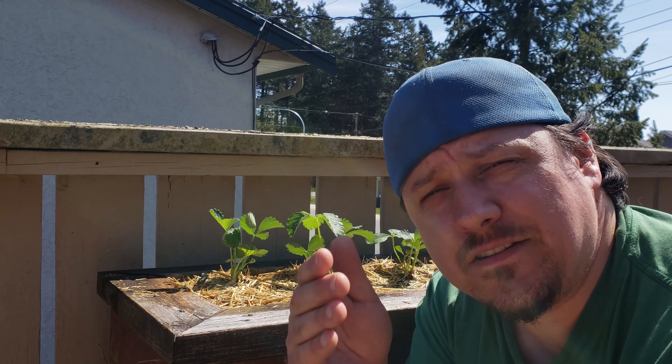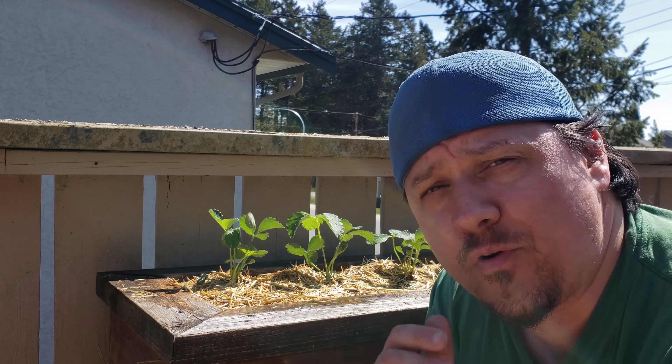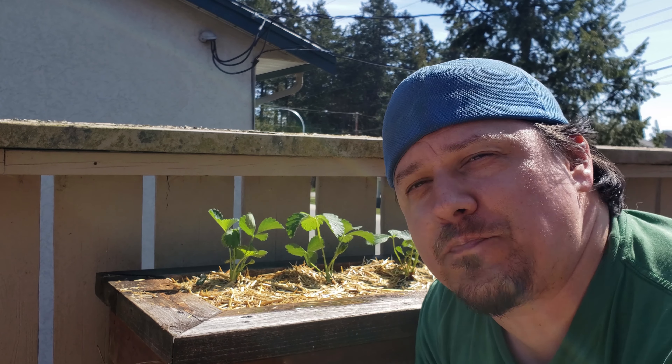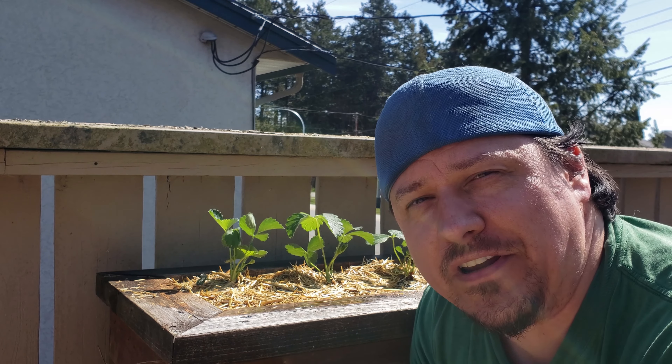Thanks for watching this series. I do hope you learned a little bit about how to grow your own strawberries at home, and I do hope that those strawberry plants are able to give you those bountiful crops you deserve for years to come.